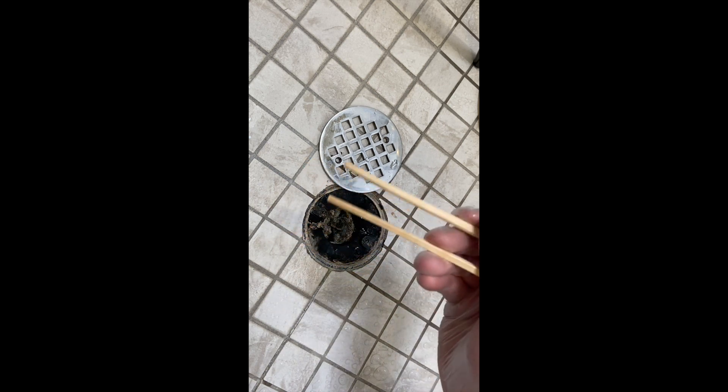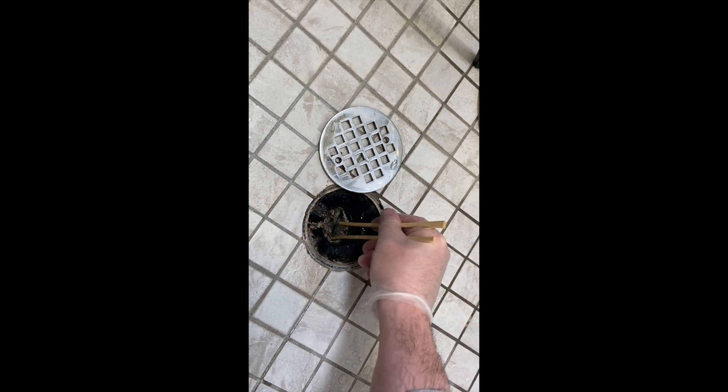I found this pair of chopsticks, so we're gonna go ahead and rock this out. You get to see my sweet chopstick skills. Oh my gosh!